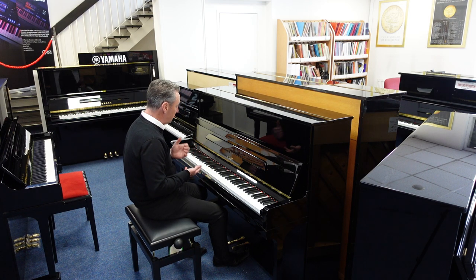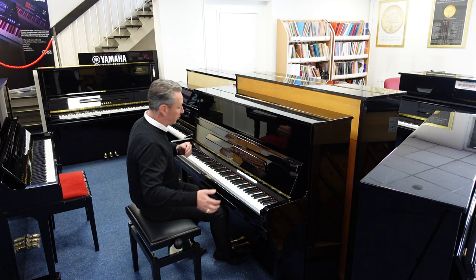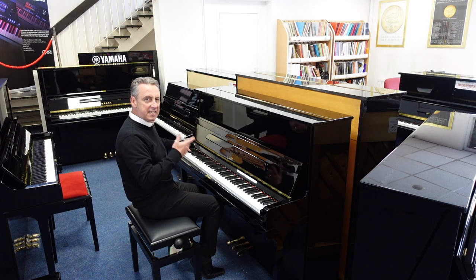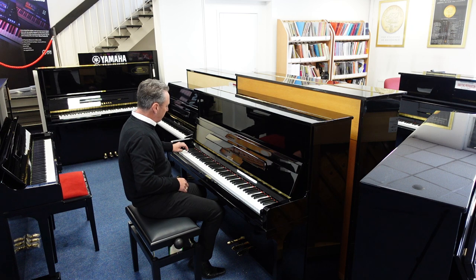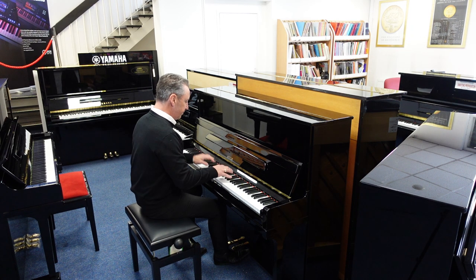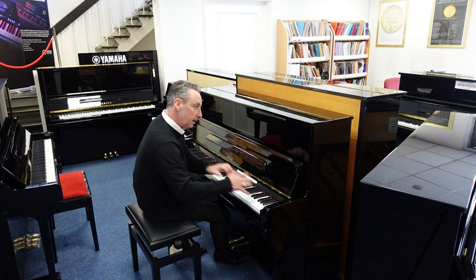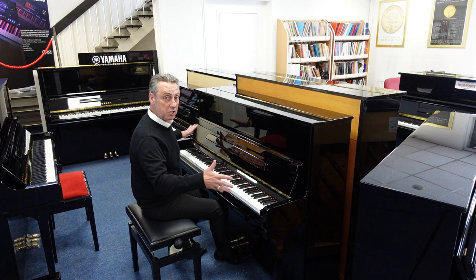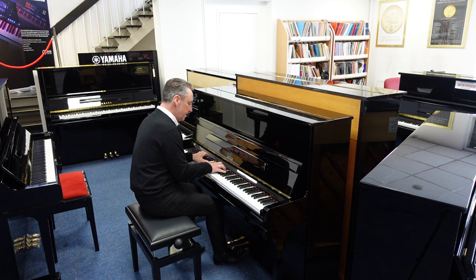And if you just want a piano just to play it, I think it's pretty alright. Just to give you an idea of the overall tone — I'm just doing Eb and a couple of chords. I would say some of the bass notes right at the very bottom are a little bit dull; from about the F up they're fine. It's a nice balanced tone, nice sustained.